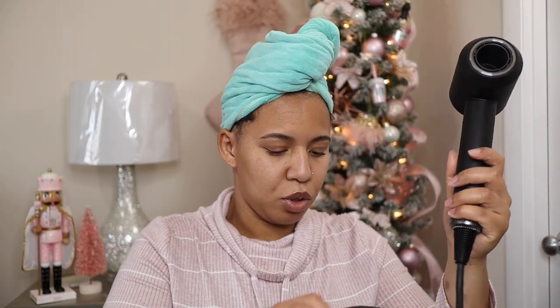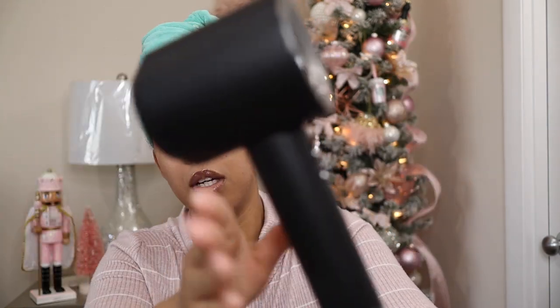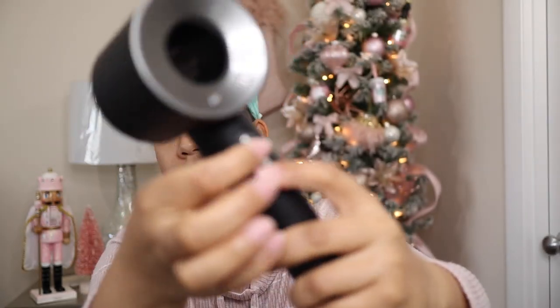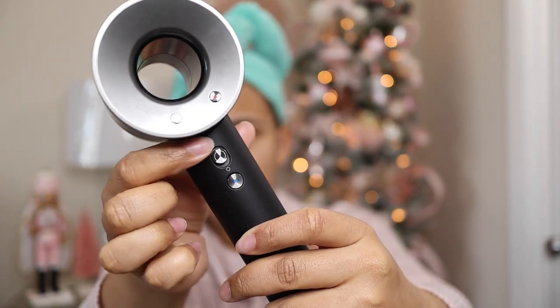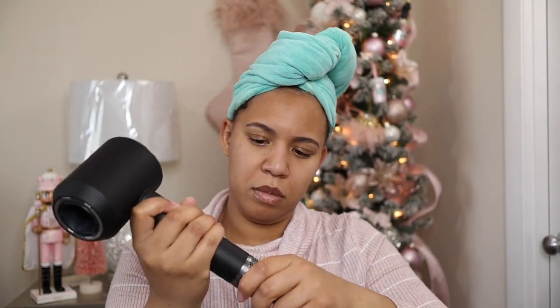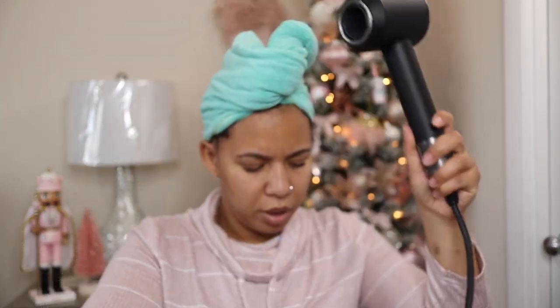Here is the blow dryer itself. It has two buttons right here and two buttons right here. So I think this is the power button right here, and then this is the cool shot. And these buttons, I think, control the temperature of it. Then you can take this off and clean that out if any dust gets into it.